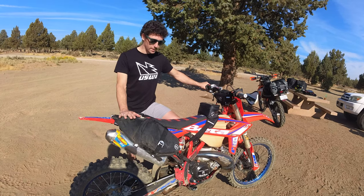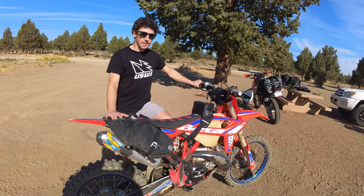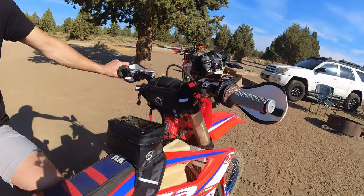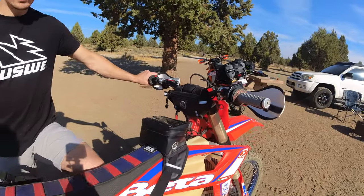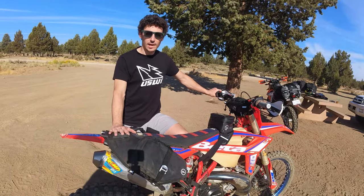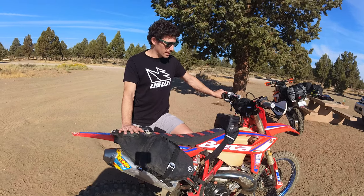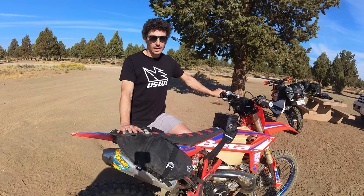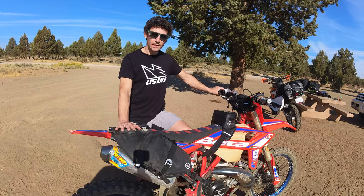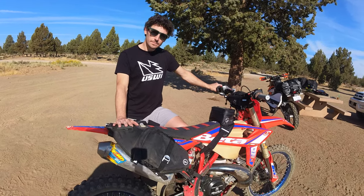We have a Mojave saddlebag strapped to the fender, a Buck and Roll tank bag, and a ZigZag handlebar bag. This is what I use for day rides. I'll put the Mojave on if I'm going to carry enough tools to fix a flat, a tube, extra fuel, and extra water. I never leave home without this setup. I'm a small person and I don't like having a lot of weight on my body, so the first thing I do is take the weight off my body and put it on the bike.